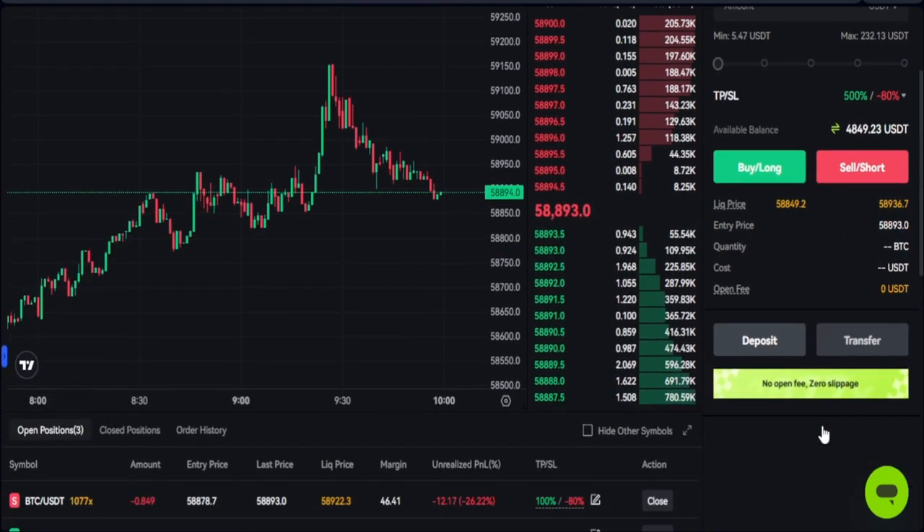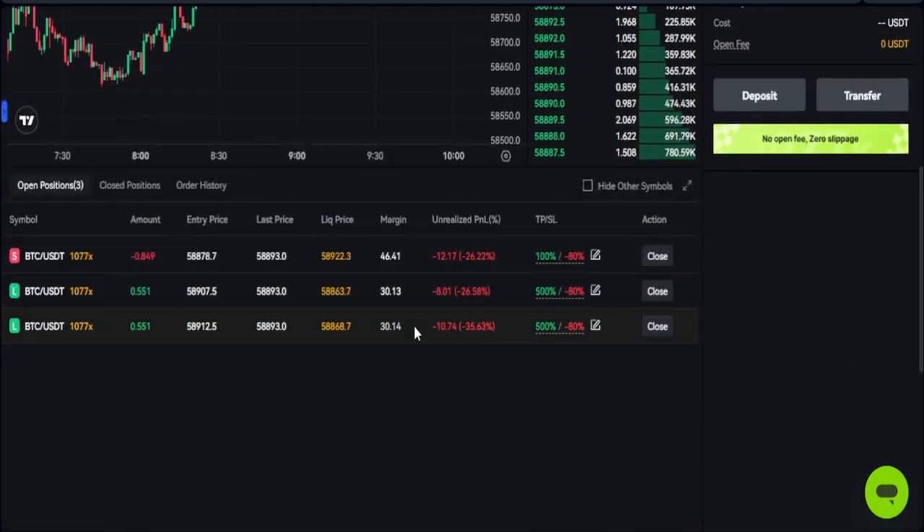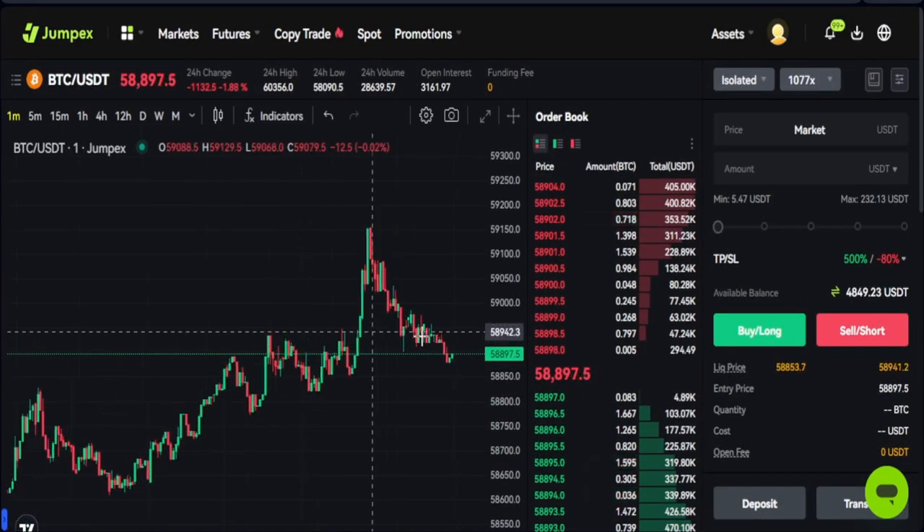One important thing: using this feature you don't pay any fee. There is no fee and no slippage when using this particular feature on the JumpX exchange. If you are good at scalping you'll be able to make a lot of money from it.